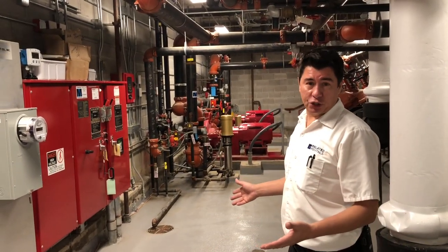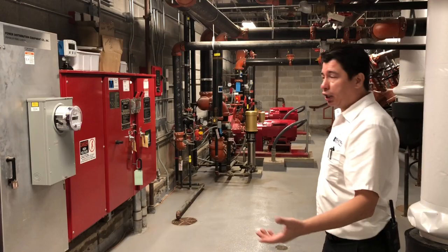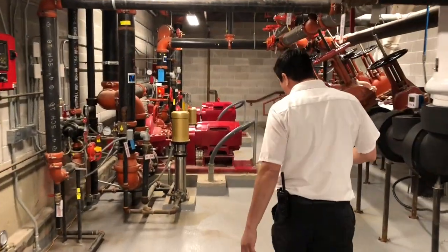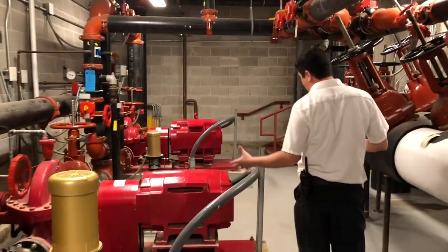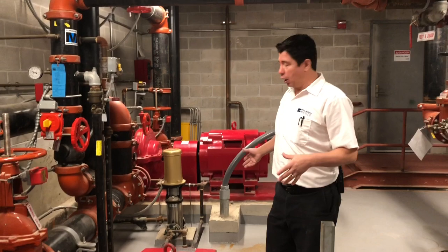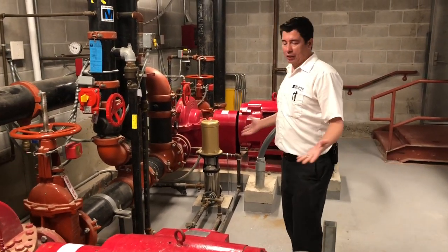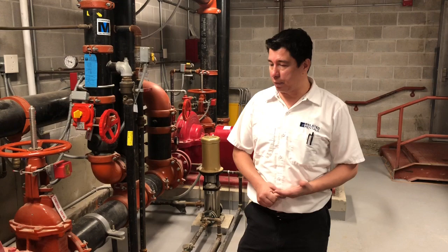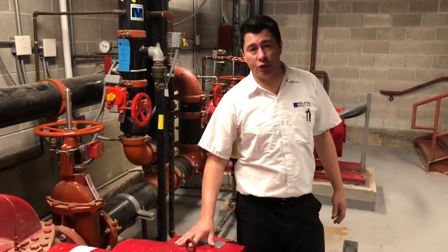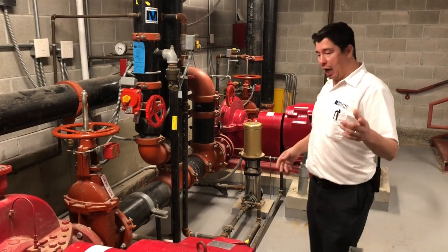Next we're going to talk about the fire protection system. Everything you see here is for my fire protection, starting with my control panels. The fire protection panels are colored red. I have two main pumps, which tells me I have two zones — a high zone and a low zone. The pumps can work independently, but if the high zone is running, the low zone will always come on. In the fire protection system you really don't do much — you'll have your yearly drain-down and your biannual inspection of the pumps. The one thing all chief engineers are required to do is run the pumps every month. They're timed for 10 minutes, so every month I do a 10-minute test of the pumps.